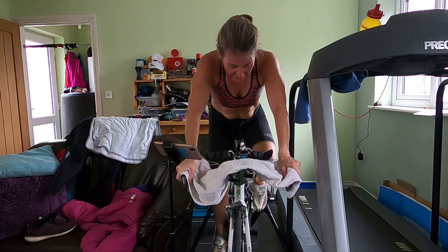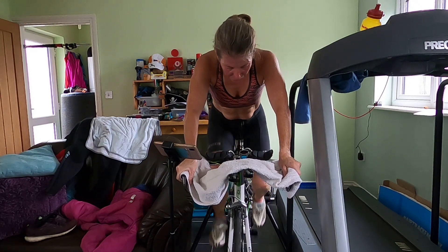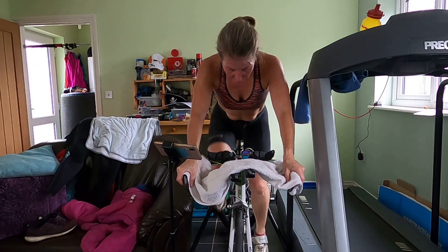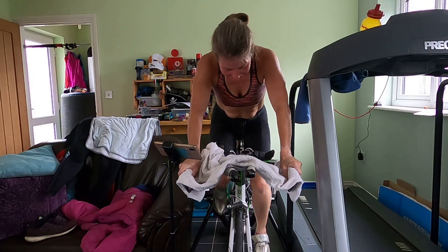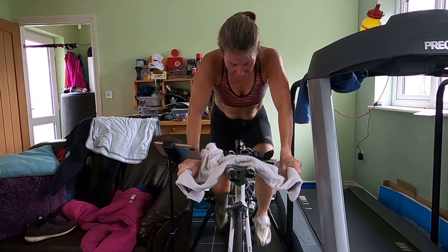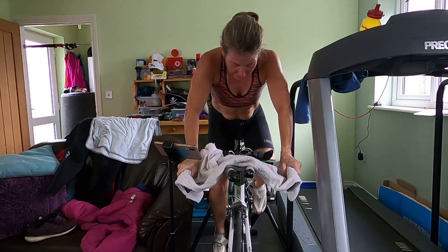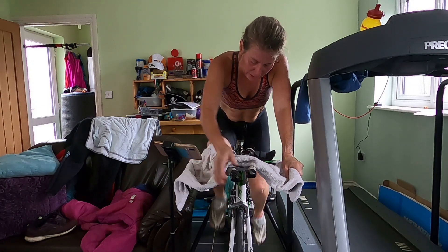If you've got a cadence meter, keep your eyes on it — keep it consistent, work on that power. We're in the last minute now. Well done. Nice and smooth. 30 minutes into the session almost — halfway. Well done everybody. I can see you working hard, sweat is dripping. We're going to count in two, one, and count. Okay, seven seconds left, and relax.